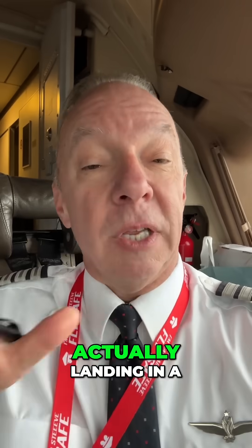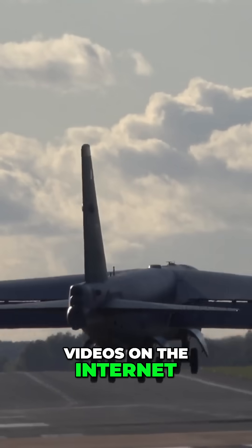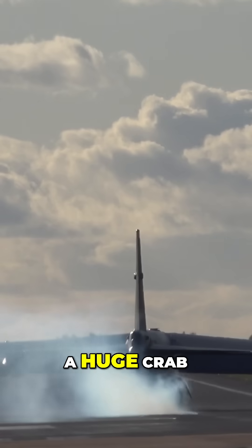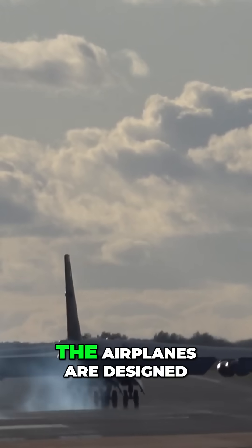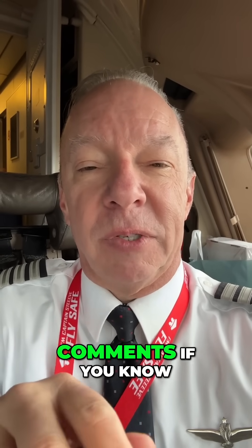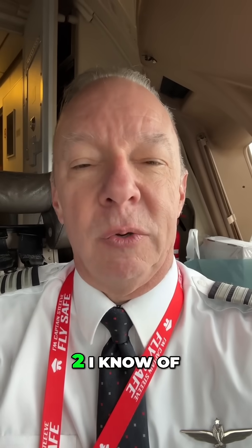The third technique is actually landing in a huge crab. Sometimes you've seen videos on the internet of a 747 or a B-52 landing with a huge crab — they're actually supposed to land like that because the airplanes are designed to do it. I'd love to hear in the comments if you know any other airplanes that are designed to land in a crab like that — those are the only two I know of.